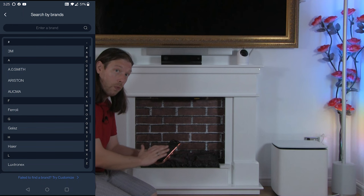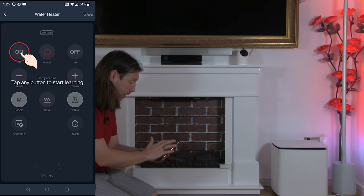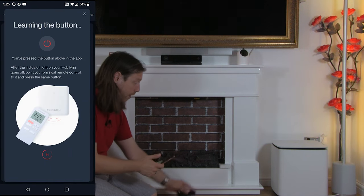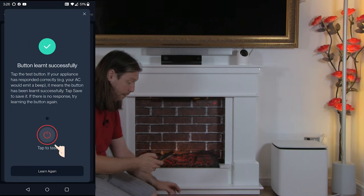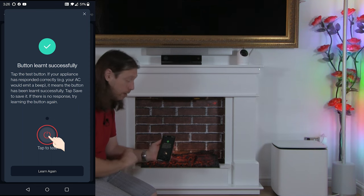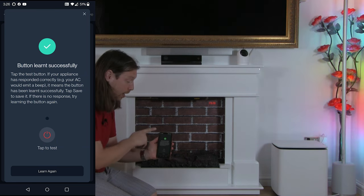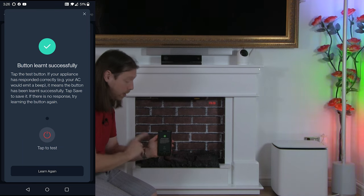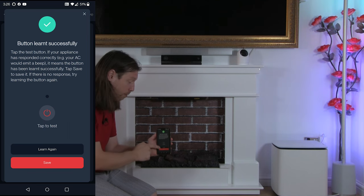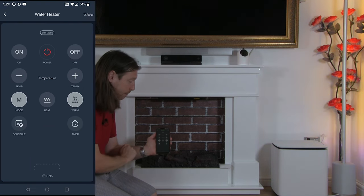We'll click start learning. We know we're not in that list so we'll click start from the bottom. You can now tap any button to start learning. We'll start by tapping the power button on screen, then press the power button on the remote. We can see it's learned it — but ignore that big tick; that tick means nothing whatsoever. Tap it to make sure it's working. The user interface on this is poor because there is a save button hidden at the bottom. Click save — and that is now done.